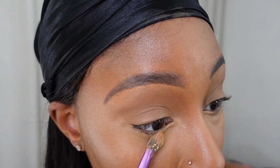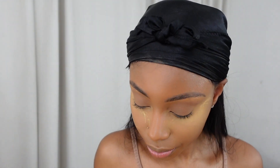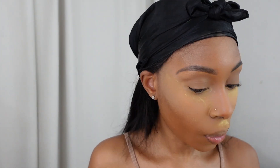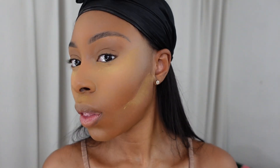Using the concealer brush I'm taking some translucent powder and patting it under my eye. I don't want too much translucent powder in the area where it creases, which is why I use a brush there. For areas where I don't get as much creasing — like my cheekbones and under my chin — I use a sponge to apply the translucent powder to let the concealer set.